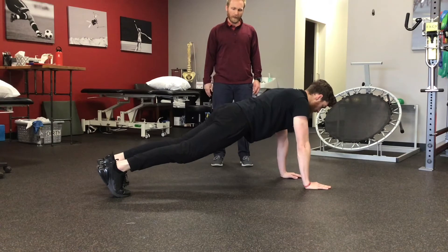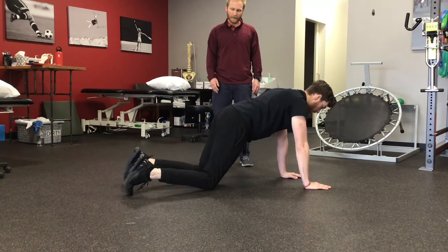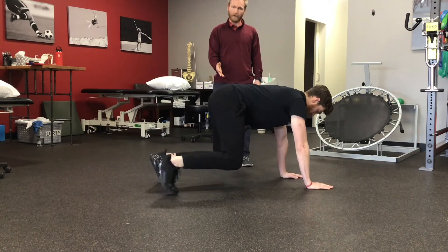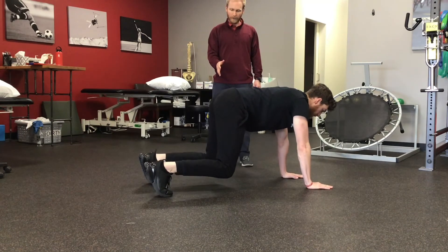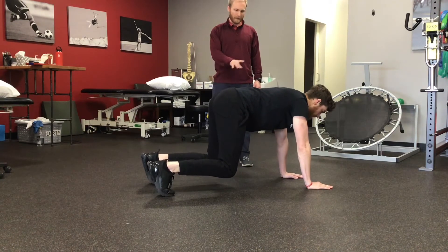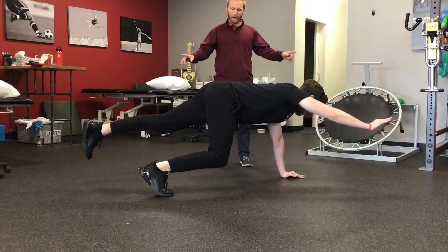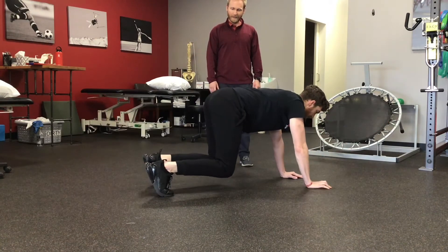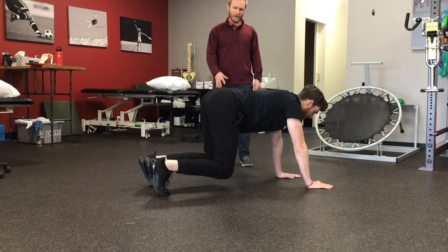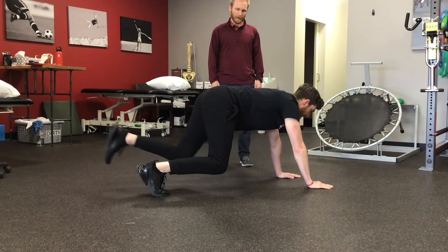This is a pretty challenging exercise. If you feel like you can't keep your back stable, you can flex your knees so you're starting in more of a bear position with your knees underneath your hips — knees not on the ground. Then do the same thing, reaching up and out with the arm and the leg. It should be a little bit easier, and you're still thinking about the same components of not letting the back rotate.